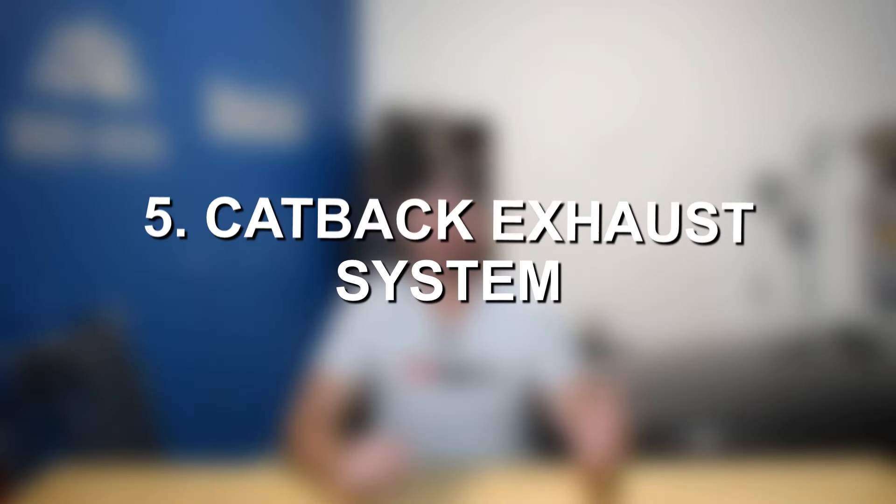From there, you have a cat back exhaust system. A cat back is worth it if you like the sound benefits — you will get a deeper exhaust note, especially from headers, but also from a catless mid pipe. A cat back is probably only good for about two to three wheel horsepower, so it really is more of a sound modification than a power modification. But if you're trying to squeeze everything out of this engine, get a cat back exhaust as well.